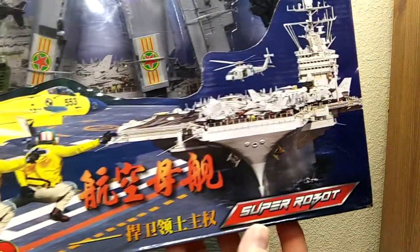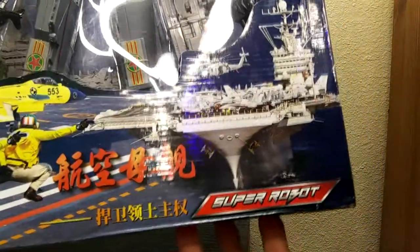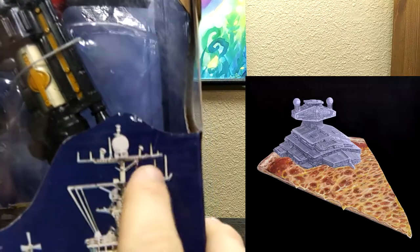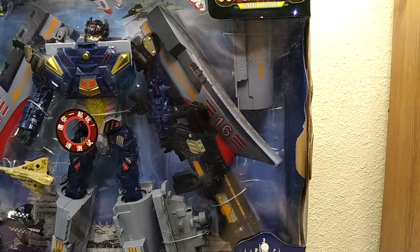It looks almost Japanese. I don't know — is that Japanese or Chinese? I actually can't tell. Oh, it's got one of those little domes like they had in the Star Destroyers in Star Wars.